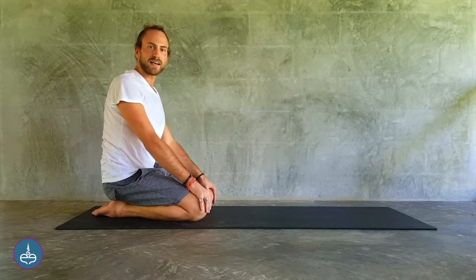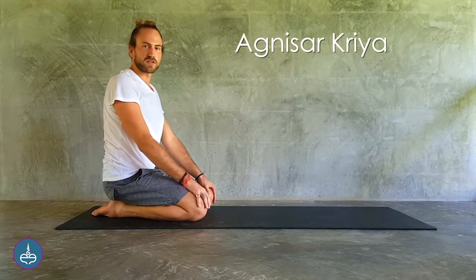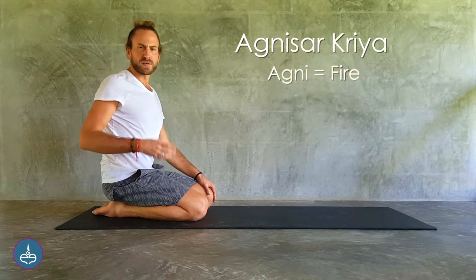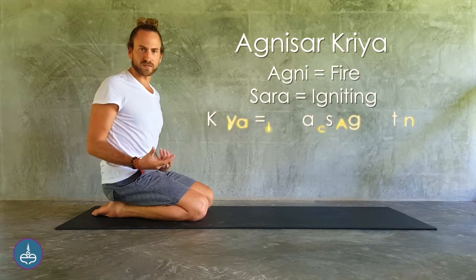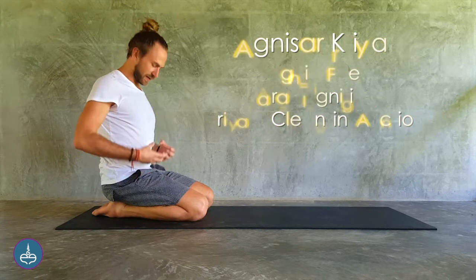Now we're going to perform a couple rounds of Agni Sar Kriya in the same position. Agni means fire and Sar means igniting. Kriya is a cleansing action. So this is the action that ignites the fire.